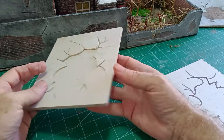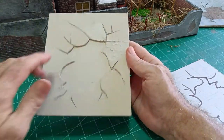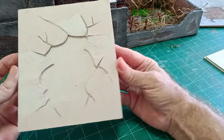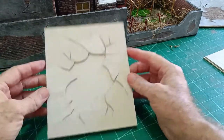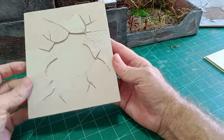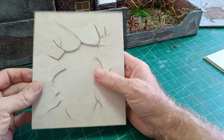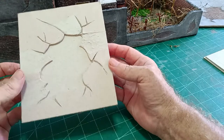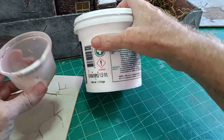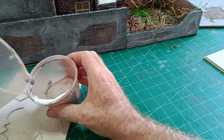Stick the two pieces together. So we've got the backing for our brickwork in the middle there, and then we can do whatever we like on the outside, representing an outside wall or an inside room. Once we've done that, what we need to do — because we're making the bricks with tile grout — tile grout will not stick to cardboard. Once it's dry it will just drop off. So we need to put a coating of ordinary wall filler with just a very small amount of water.